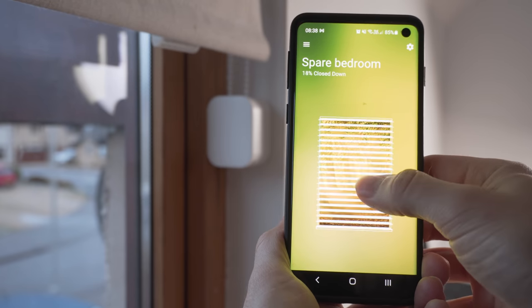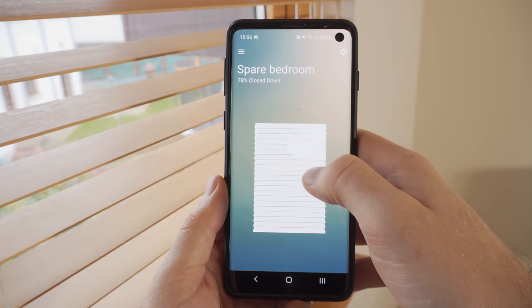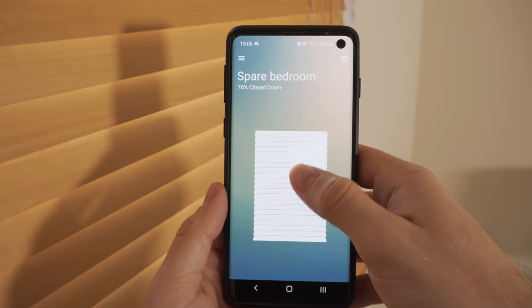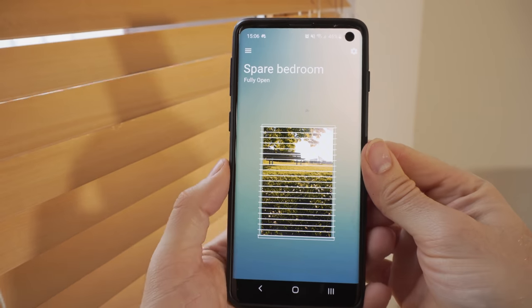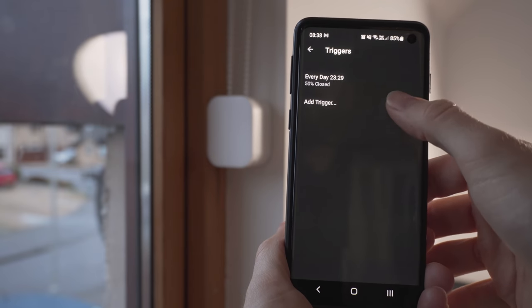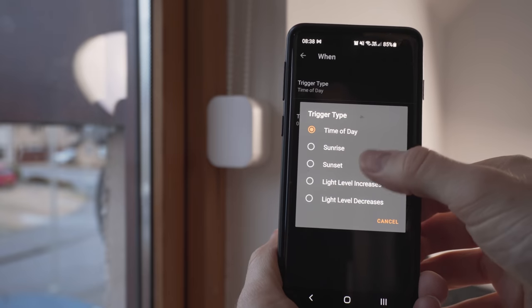It really shouldn't be something I have to bring up as a positive point, but in 2021 it's really nice to have an app that does not require you to create an account to actually use. Inside the app, you can control the blinds to any position you want — fully opened, fully closed, or anywhere in between — and you can create automations to open them at certain times of the day, open at sunrise, or close at sunset. If you have the solar panels plugged in, you can also automate them based on the light level.